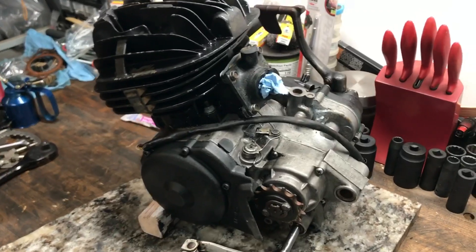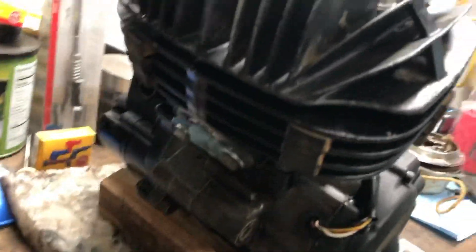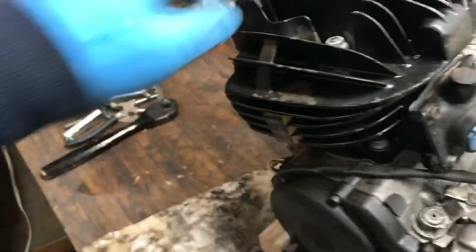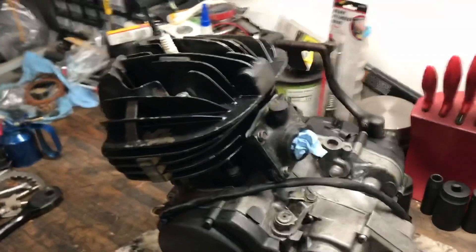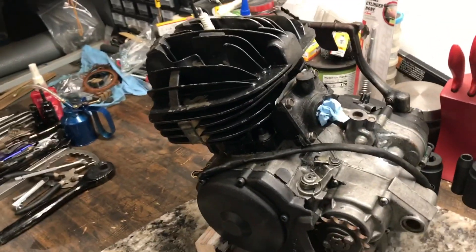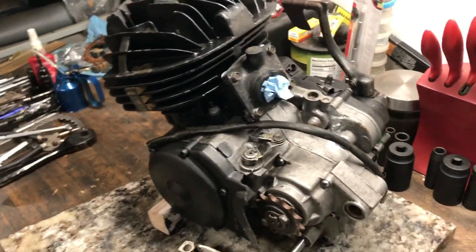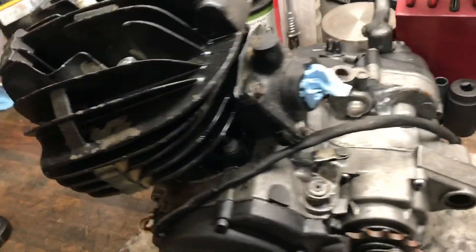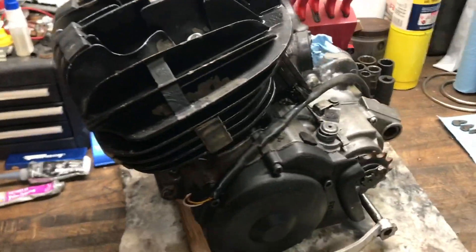Alright guys, so here we have one of the Blaster engines all put together. We blocked it off with a towel on both the intake and the exhaust — we have some mad compression. We still have to replace the spark plug, which we have one right here, but that'll be done when we install it. We got the full top end, bottom end, wiseco piston, wiseco crankshaft, all the bearings and seals — everything's been assembled. We're ready to go. We got another one we'll put together. Hope you guys enjoyed this little video — stay tuned, peace!